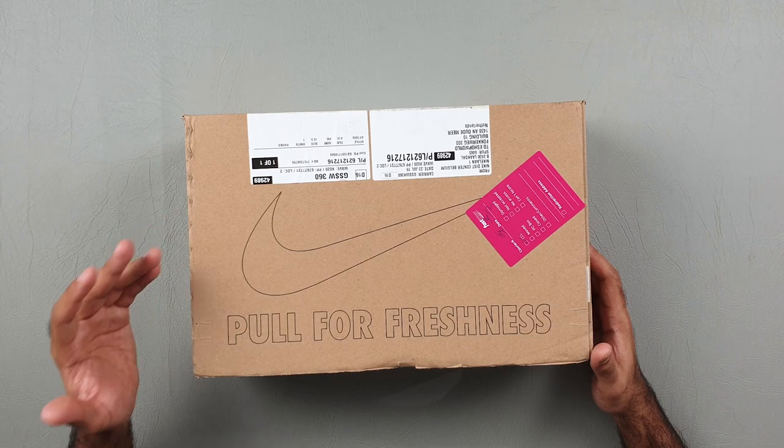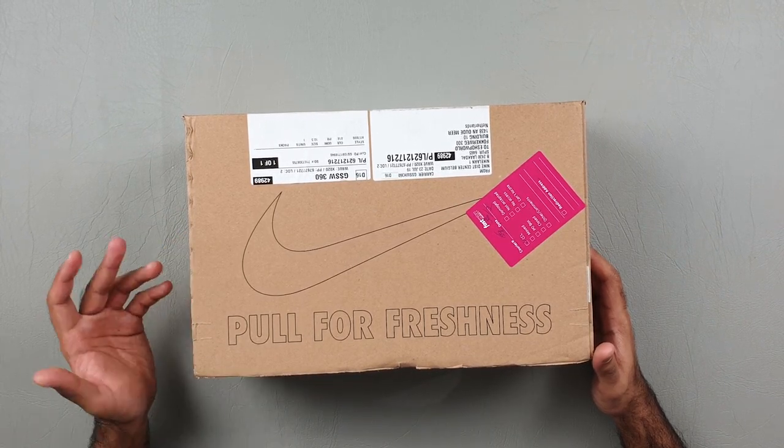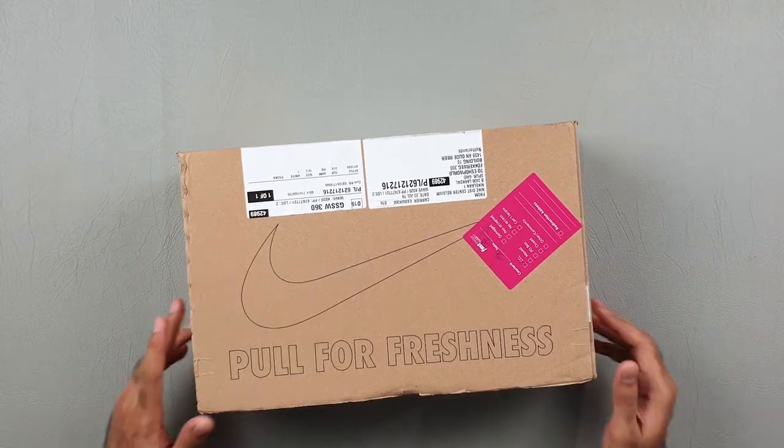And we've got the same Nike box here. I actually love pulling this tab here — it's probably one of the best parts of unboxing a Nike football boot. So without further ado, let's get started.